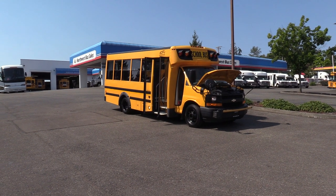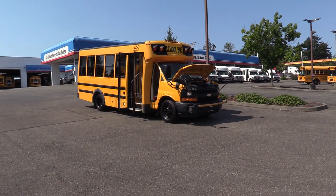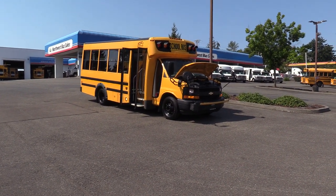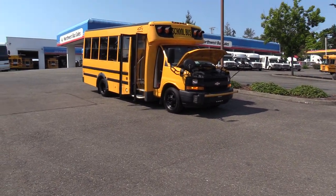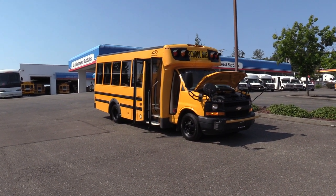That'll pretty much do it. Thank you for watching this Northwest Bus Sales Exclusive Video Tour. If you like this bus or any other buses in our lot, you can call us at 1-800-231-7099, visit us at nwbus.com, or email us at sales@nwbus.com. Thank you very much for watching.